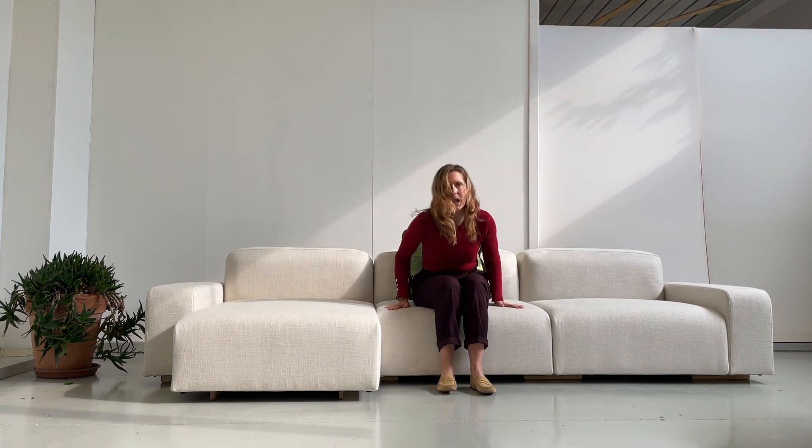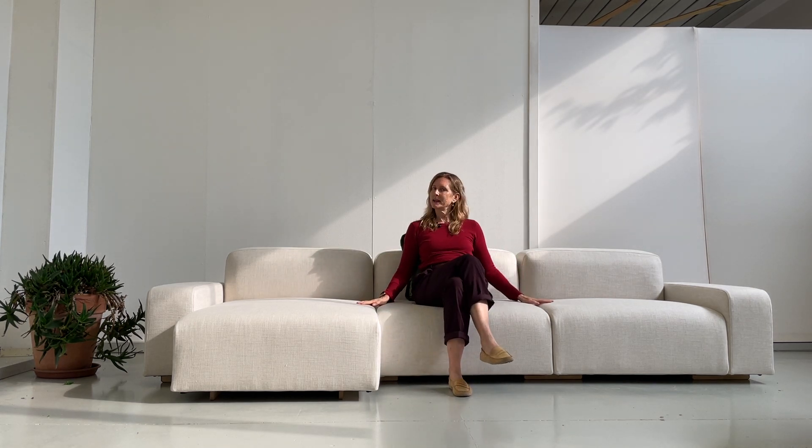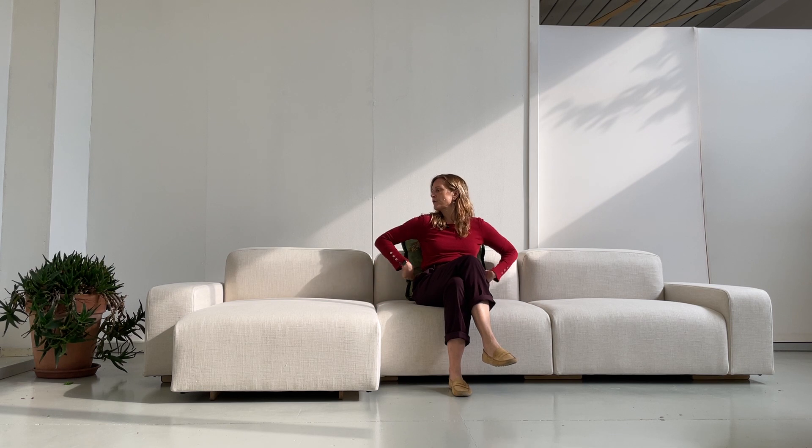If you want a little bit more upright comfort, you can add a cushion here behind your back. Now I'm sitting very straight just through a little supporting cushion, and I can have a cup of tea with friends in a more upright and ladylike position if I so choose.